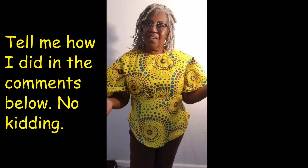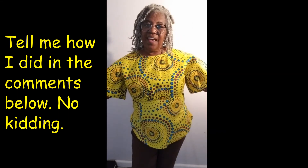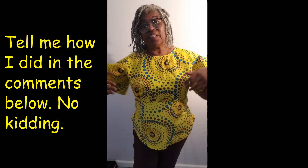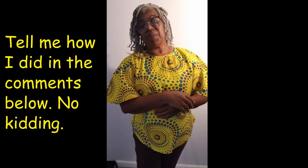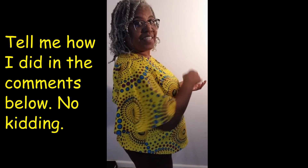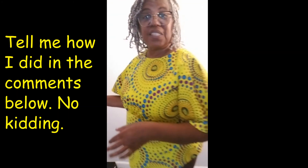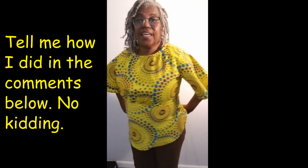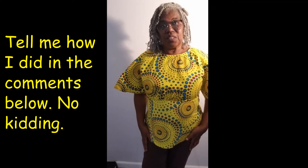You can make this in a print like I have, or you can have it in a solid color — it all depends on your choice. You can also make it in a fabric that's a little more silky than this one, but I'm into my African prints so I chose this one. You can wear it with pants or with a skirt.